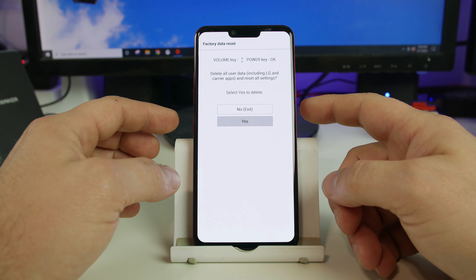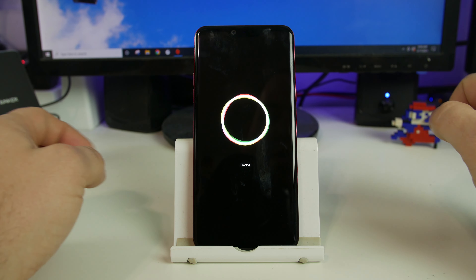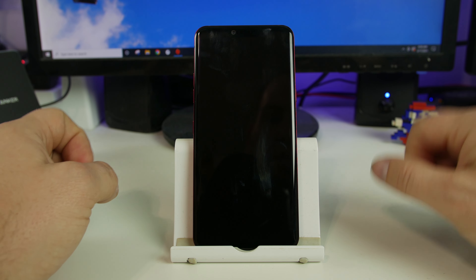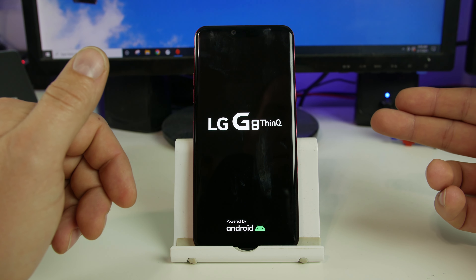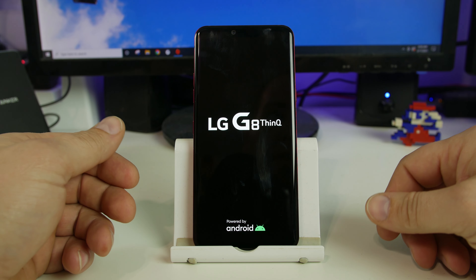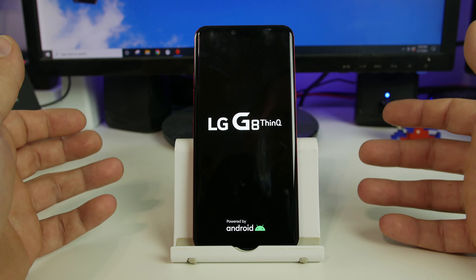And there you go. You can see that the device is now erasing, and once this erase is completed, the device is going to go back through its initial boot-up sequence, and you will be sitting at the welcome screen — the initial setup screen for setting up your device just like it's brand new.